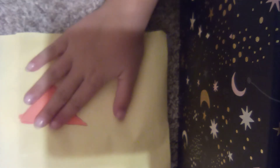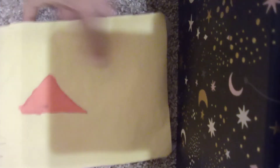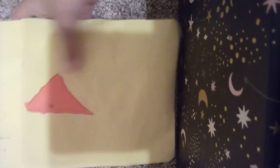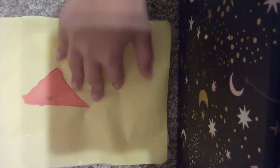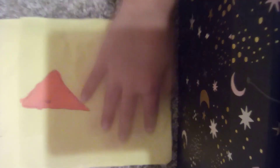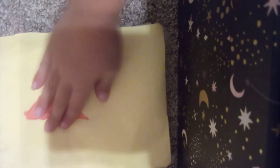Recognize this symbol? This is the paper squishy. It's really cool. I made this by myself — some of these are homemade squishies. It's in fact the first squishy I have ever made.